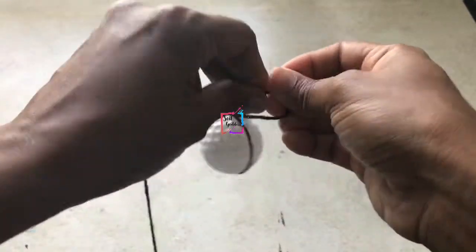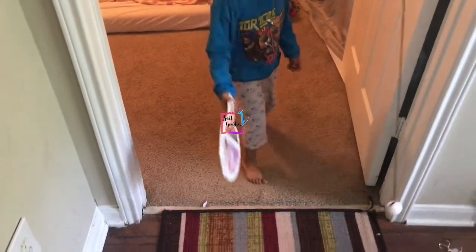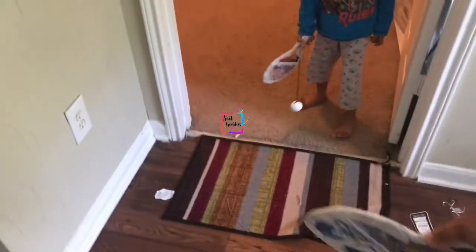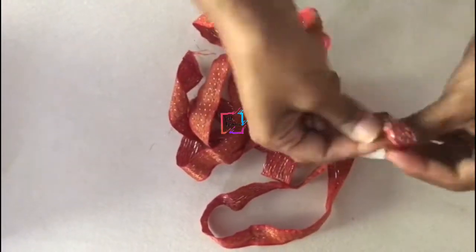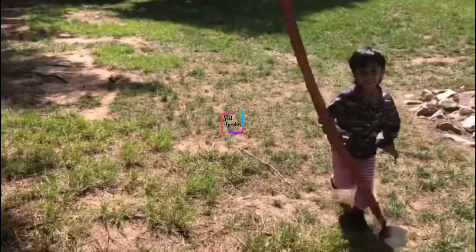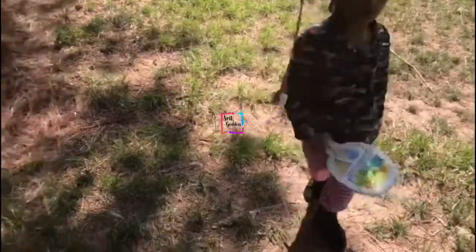Take the other end of the thread, use masking tape, and attach it to your wall or above a door, so you can play in open space. This works great if you live in a small apartment. If you can't find a plastic ball or don't want to spend money, just take an empty tape roll, tie a knot with your thread, and use that. You can even hang it from a tree branch for outdoor play.